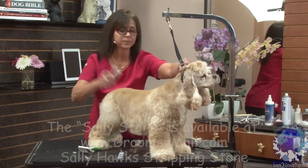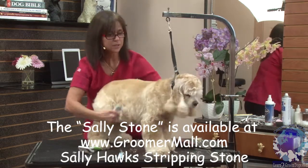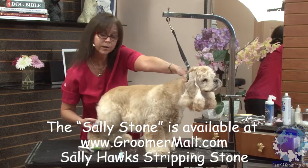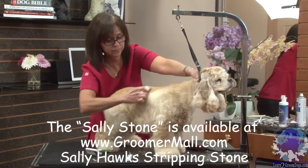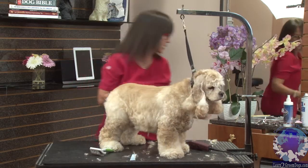This is a Sally Stone, and it's a stripping tool. We can use this just to card out a little bit of the undercoat. Notice how I'm stretching the skin forward and holding it firm, and carding out this way. See this soft coat that it's taking out? It's just taking this little bit of soft coat.